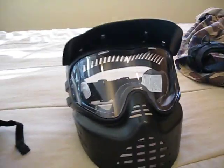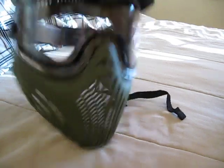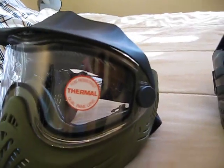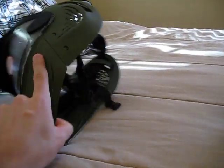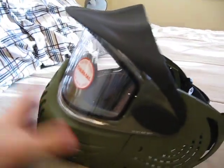I've just recently upgraded to an Empire Helix mask right here in olive — it does come in olive or black. I haven't even taken off the sticker yet, but it's thermal coated, fog resistant, and it also has a dual pane lens. The thermal coating makes it better at fog resistancy, though it's still going to fog.